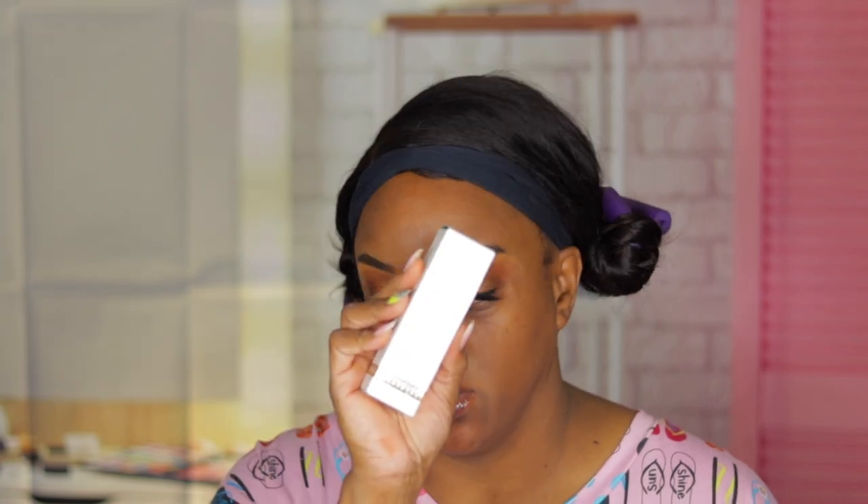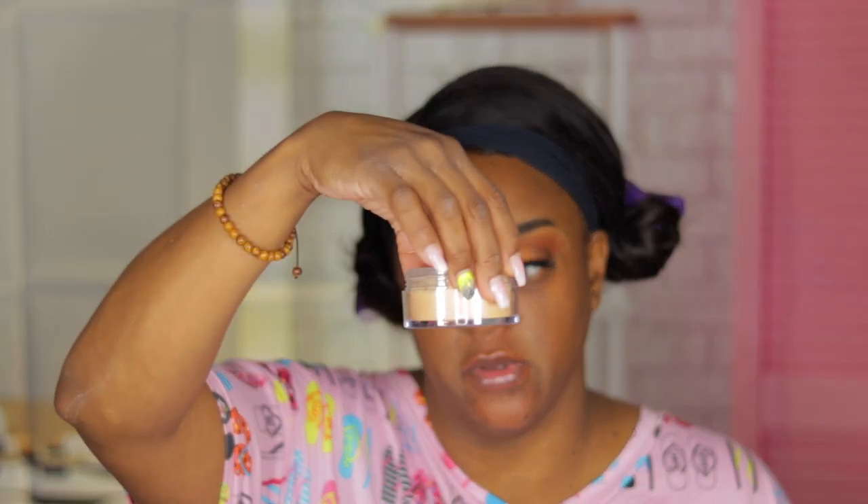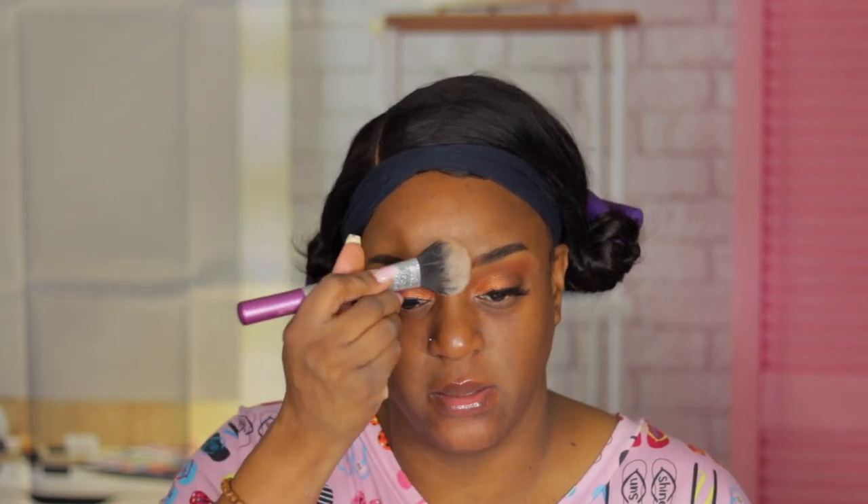Okay guys, I am back. I finally got my Fashion Fair stick foundation. I primed with the Fashion Fair primer just to keep it on one brand. I also received the loose setting powder in Truly Tawny — I'm going to use that to set my primer, only because I can't control oiliness. From the reviews I saw, this foundation is not ideal for oily skin, but I had already ordered it so I want to see.